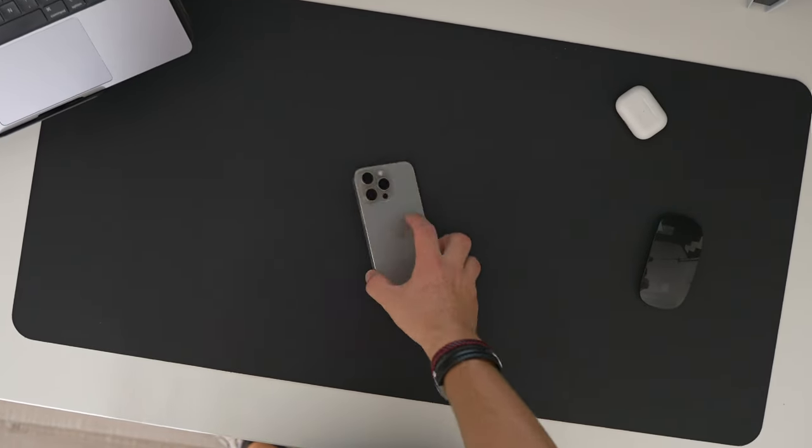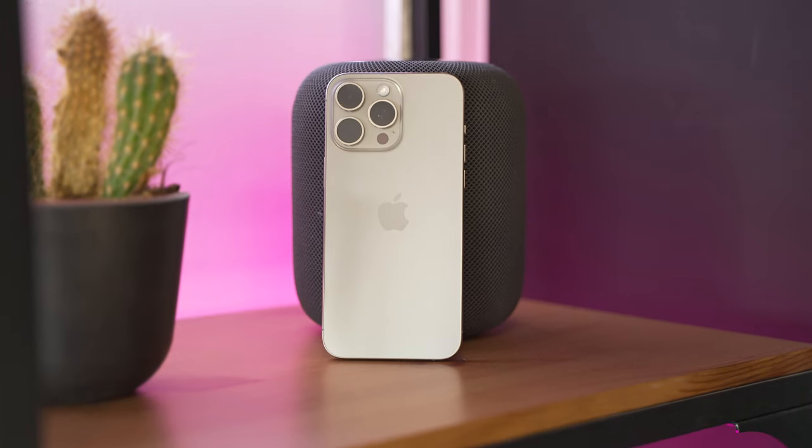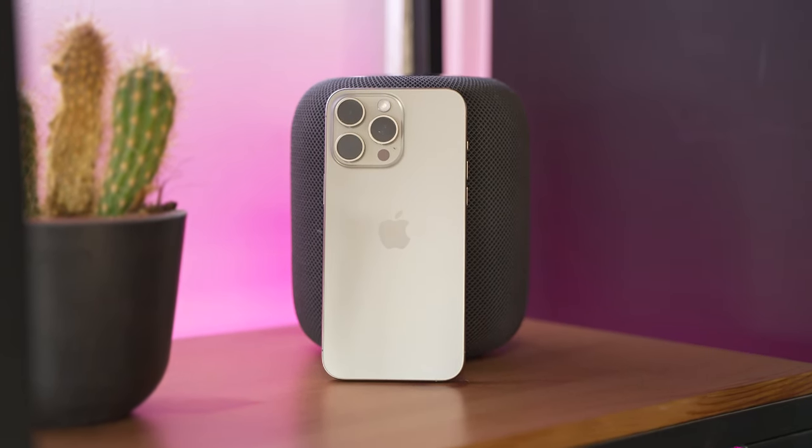This is the iPhone 15 Pro Max, the newest flagship phone of Apple. This year Apple did focus a lot on performance, camera improvements, and design.